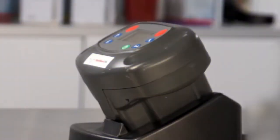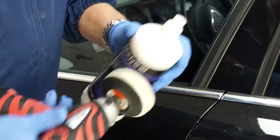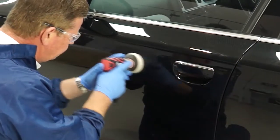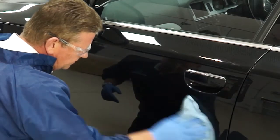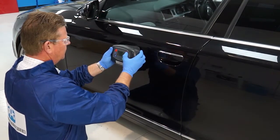If the colour code cannot be located or the vehicle has been refinished before, the Rapid Match can be used to identify the colour. Prior to taking a reading, ensure the area adjacent to the repair is cleaned using a polishing compound and a microfiber cloth. Rapid Match can be used to identify the colour and possible variants to the prime shade.